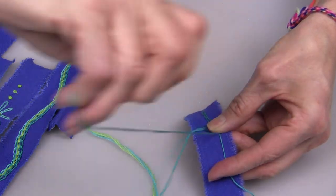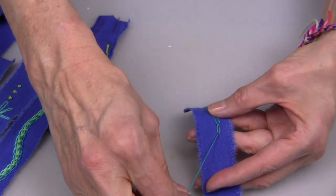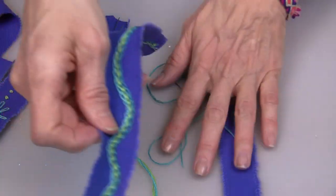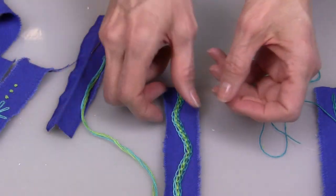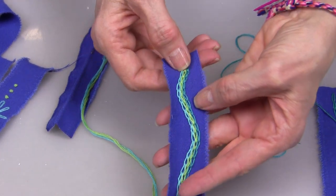If embroidery is new to you, you'll really love the illustrations that are done in this book. For my first bracelet, I teamed up several colors and created three rows of chain stitches to create this pattern.